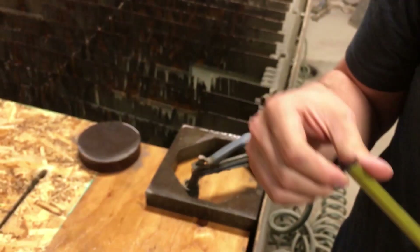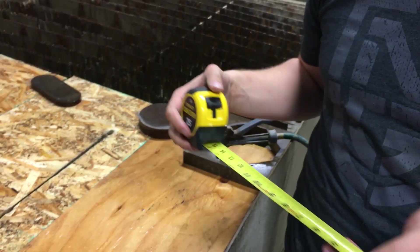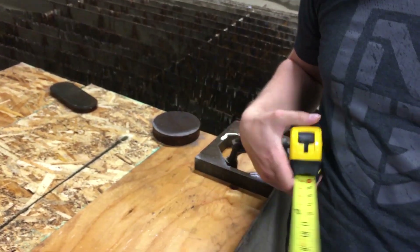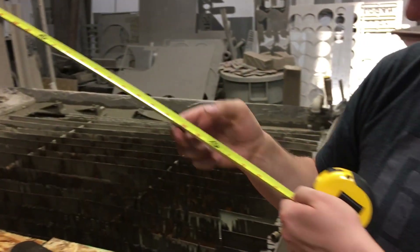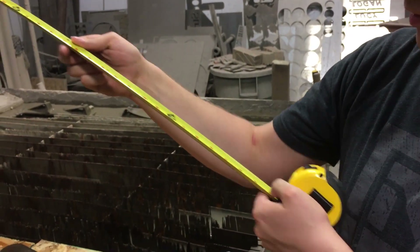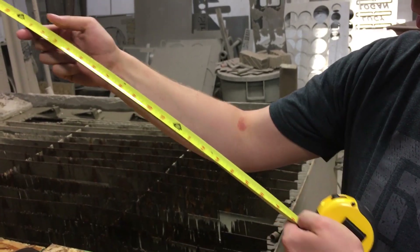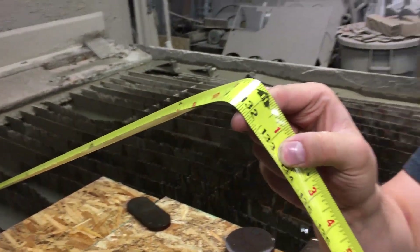We've got ourselves a good old FatMax. We've had a lot of requests for this one, and this one is extra fat — 11 feet without bending. How far can you get before it snaps? That's 11 feet. Look where it snapped — right at 11 feet.